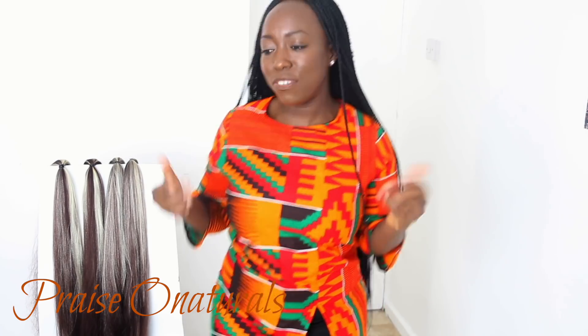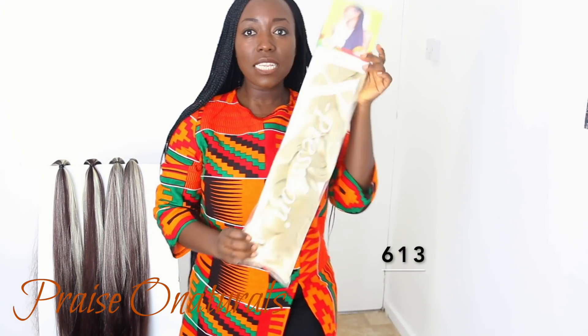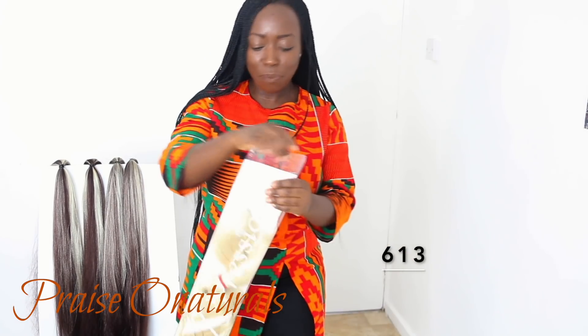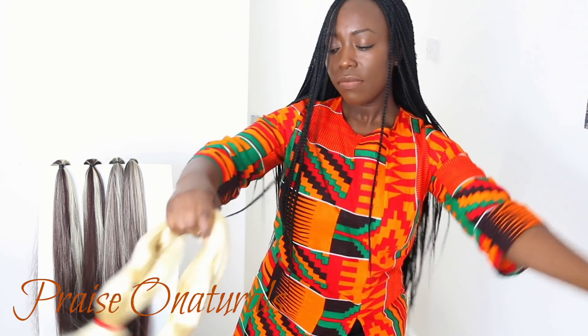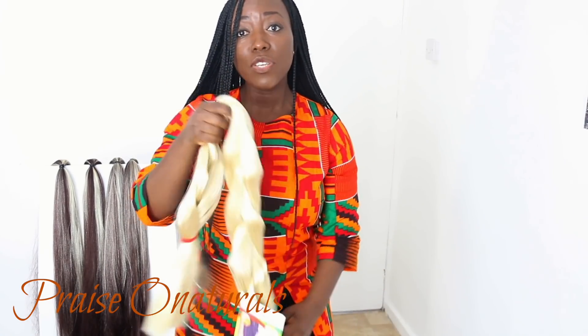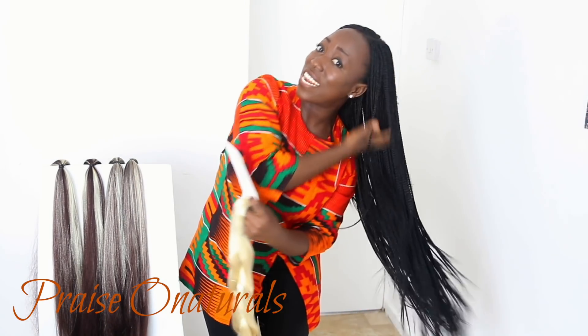So I feel more comfortable wearing them. Blonde, for example — this color right here, color 613 — it's so bright. I'm going to be mixing blonde and brown in this video, but obviously you can use any other color of your choice.